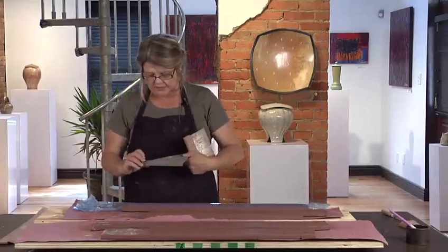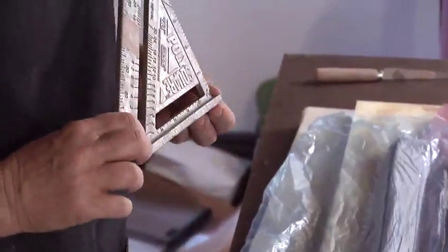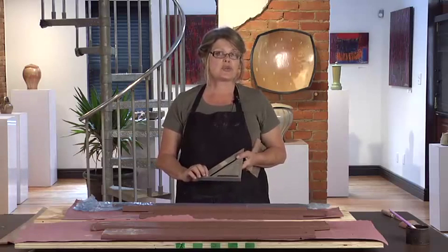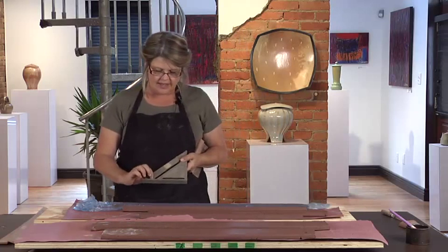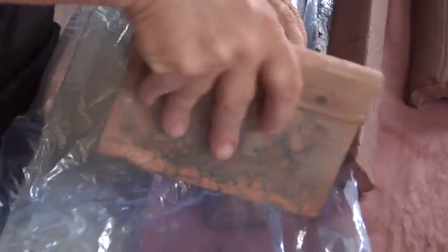The way I do that is I use this speed square, which is something you can just get at the home improvement store. I'll generally make a mark for the length of the trim. In this case, I want six inch trim when it's finished, so I'll make it about six and a half inches long when it's wet. And six and a half inches is right there on the speed square. So what I do first is make my end cut.